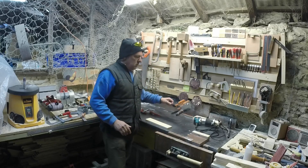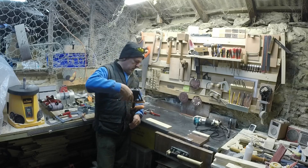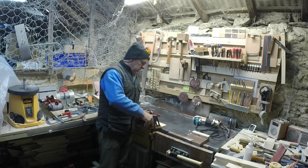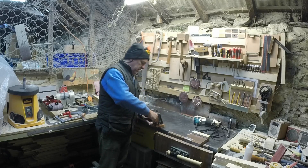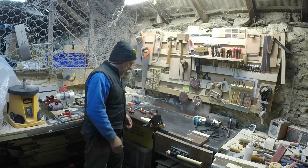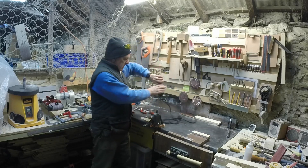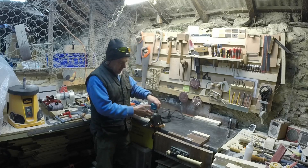So what I tended to go for was my spreader clamps, and I would clamp it down to the workbench. Problem being that there's an awful lot of clamp in the way. If I want to run my router down the edge I can only get about halfway down, three quarters of the way down, and then this gets in the way.